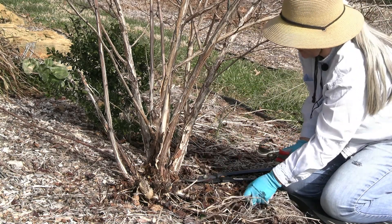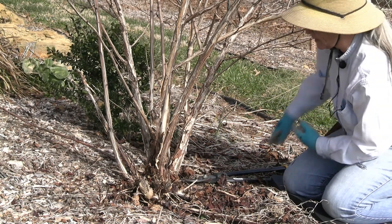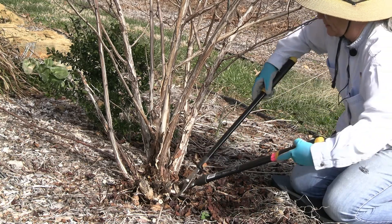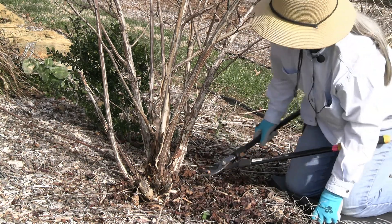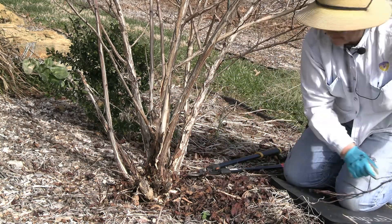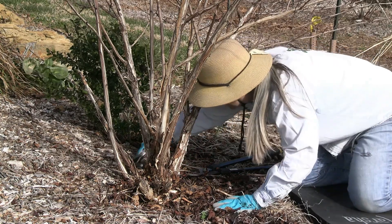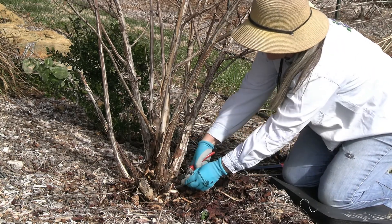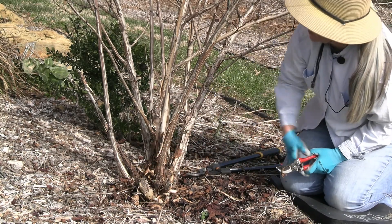Being a cane shrub, you also have to look for things that want to come out from the base. I've got two here that probably need the loppers — we don't want them growing out parallel to the ground. So we'll take those off, and then I see one on the backside coming out of the ground. There's another little spindly one. Okay, so we've got the little spindly ones. I see I've got an old pruning cut that I probably need to clean up, but the spindly stuff is taken off the bottom.